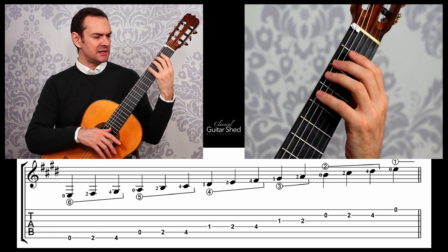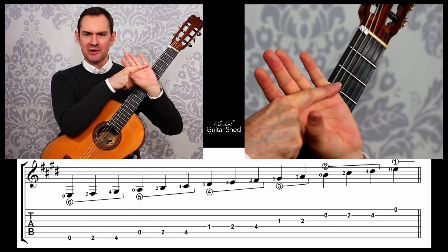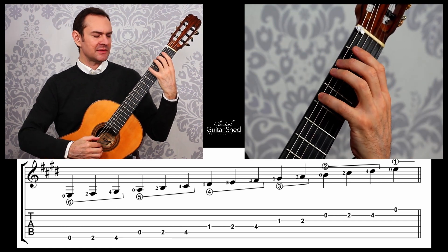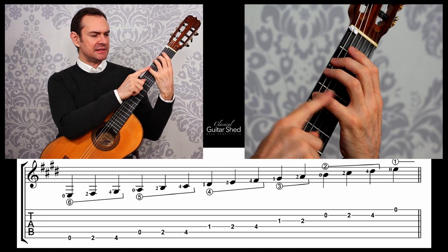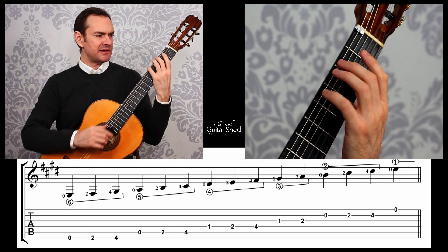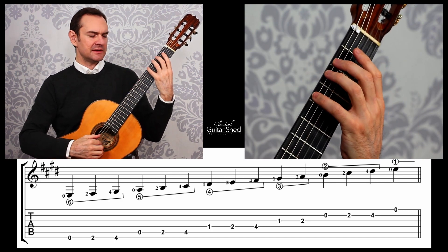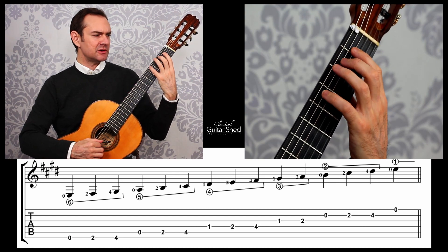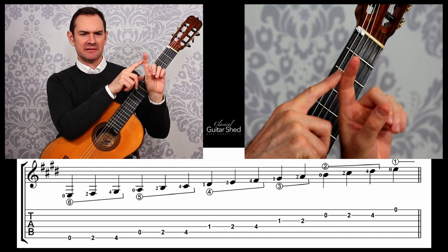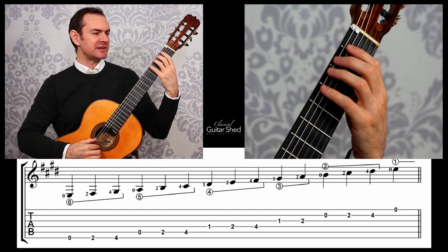Instead, have some space, rotate around, keep this part of your hand really nice and parallel to the bottom of the neck. That way, as you play it, notice how my pinky is nice and curved. My little finger is nice and curved and it's straight. My index finger is straighter than the little finger — when you're playing scales, that's a good way to do it. Your index finger is very strong at this angle. Your little finger enjoys a little bit of curve to give it some strength.